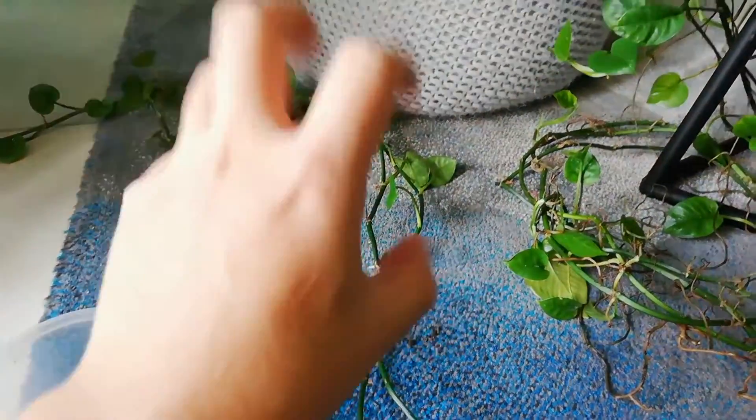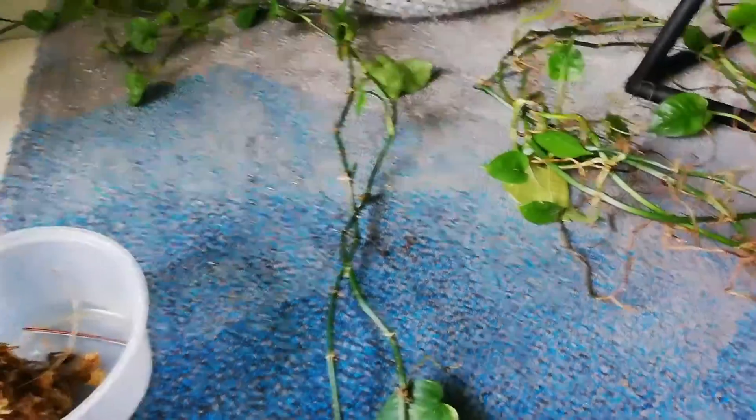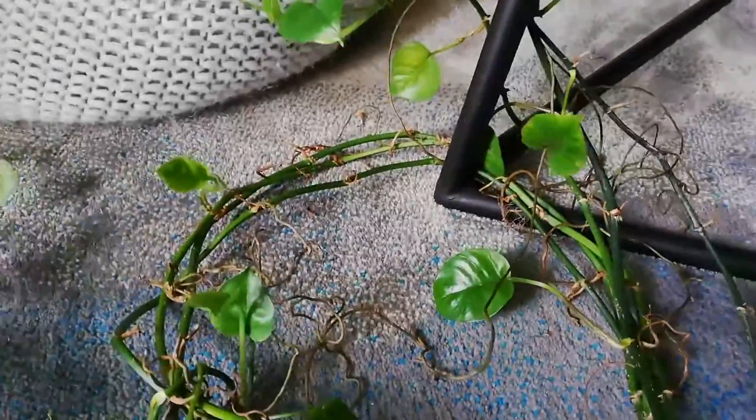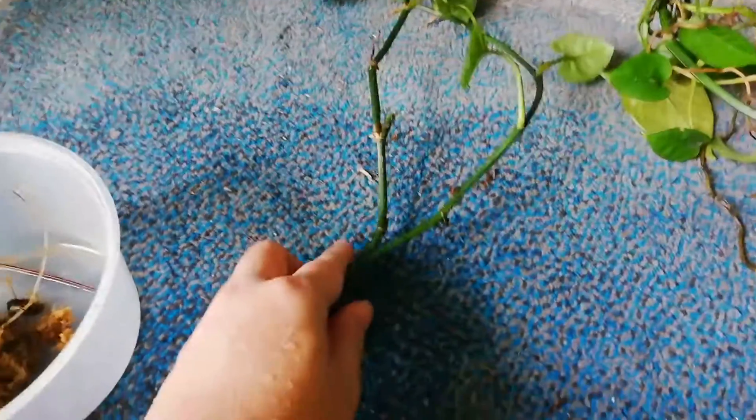Do you remember I said I just want to remain it as it is? I lied. I hate it so much! The more I look at the bare stem as well as the aerial roots, I think it's time to get rid of all the bare stem and to actually start afresh.